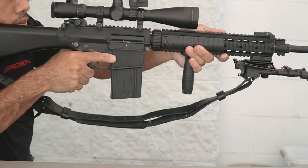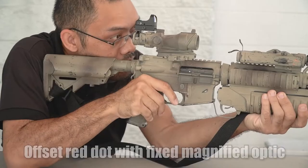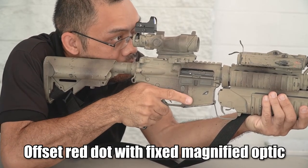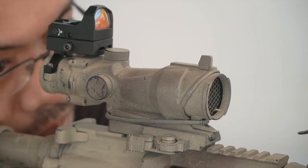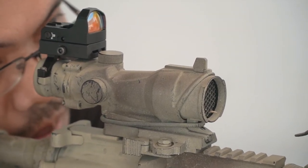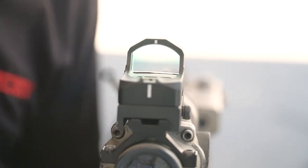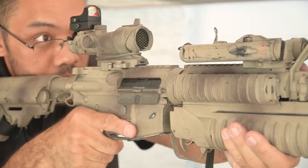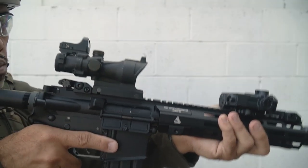It's also great on a fixed-power optic such as an ACOG-type clone, which is limited to 3.5 to 4x fixed. Sometimes it comes with an iron sight, sometimes it doesn't, but in this case you can piggyback the Bravo red dot on top of the ACOG. With a simple head transition, you have yourself a red dot optic available to you — makes it much quicker. It's not a new concept, but for the uninitiated, there's an option out there for you to do that.